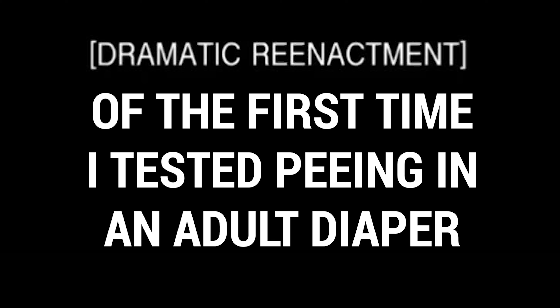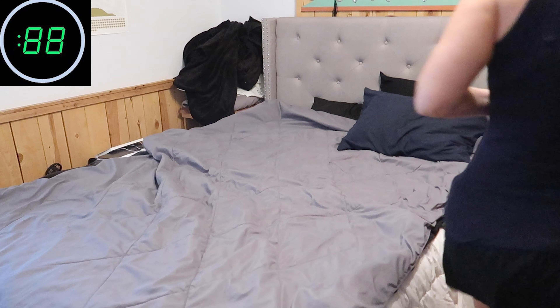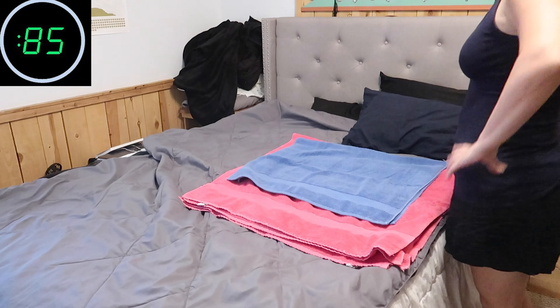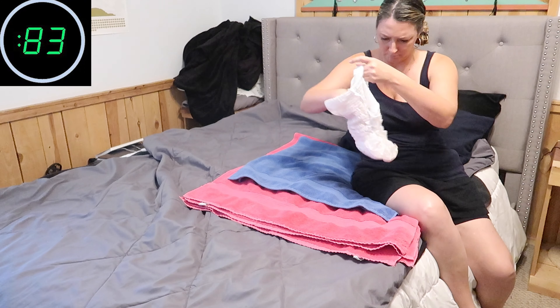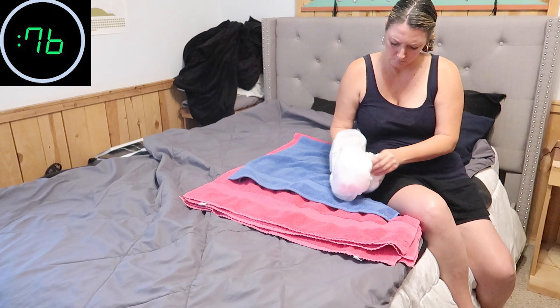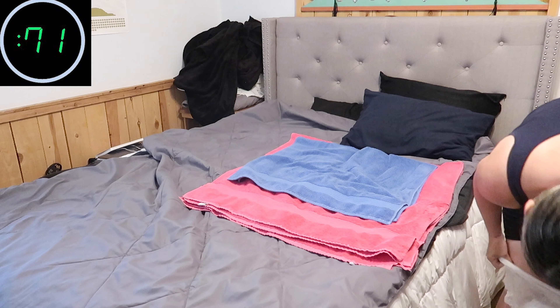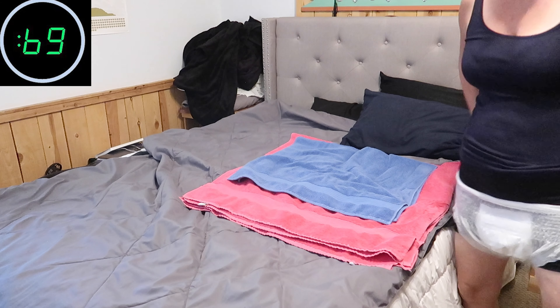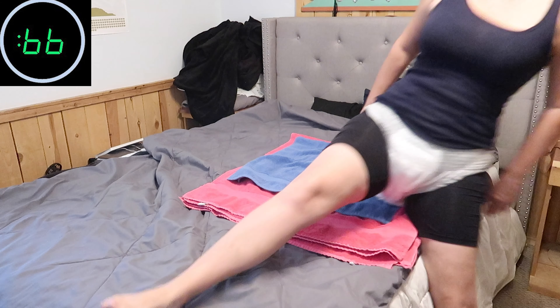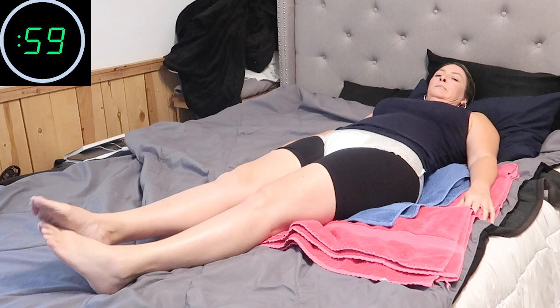I can't believe I'm doing this. I'm gonna put down like 50 towels — more towels, better. How do you — I mean, I guess it's like a pull-up. A lot of extra material here. Is it a turtleneck? What is this thing? Is that enough padding? I hope this has enough give. What side do I put on? It's come to this. I mean, it is just like underwear with some padding, some pretty good coverage. It's like a sumo wrestler.